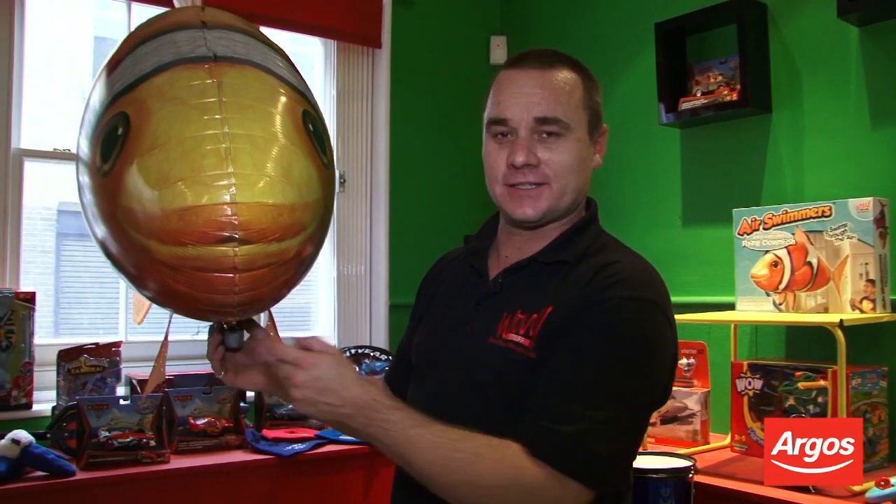Hi, my name's Rob. I'm from WowStuff and this is our new air swimmer.